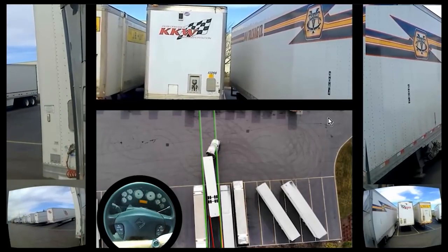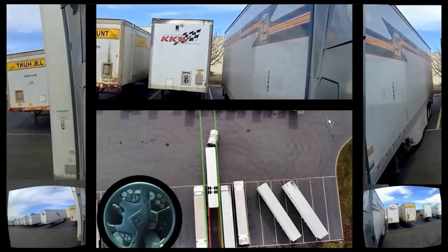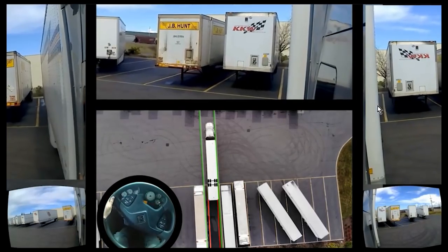Now we're in the spot. Now we stop and go ahead and do a pull forward. Steer to the left. Straighten us up in the shortest distance. Now if you look in both mirrors, I can see the wall back here and the wall back here. All I have to do is a straight back and we're all good.